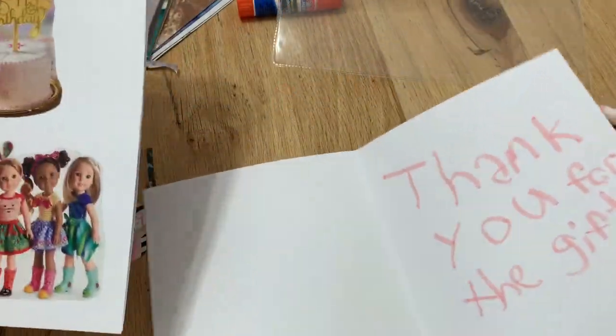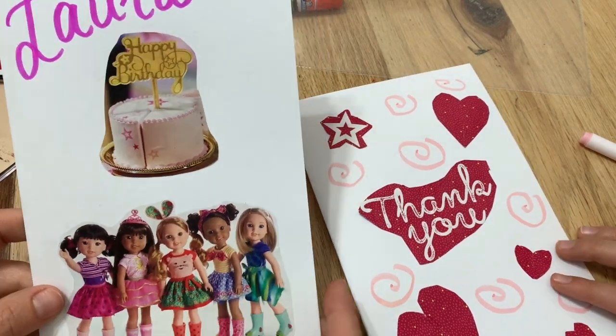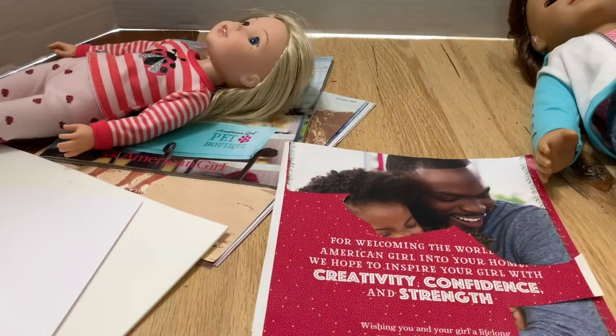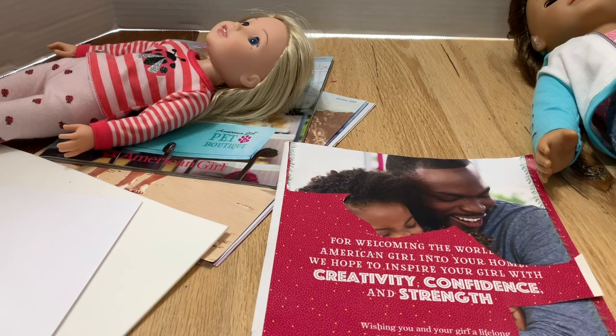After you write something in your card it's ready to send. Here they are — I just went with a Wellie Wisher theme. How cute! Okay, number two: now we're going to make doll books.